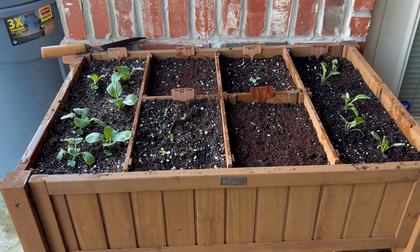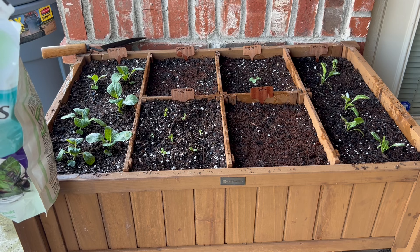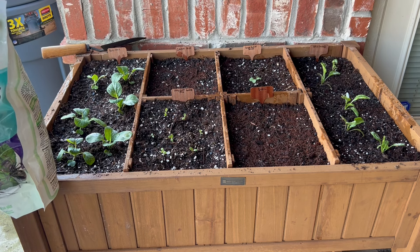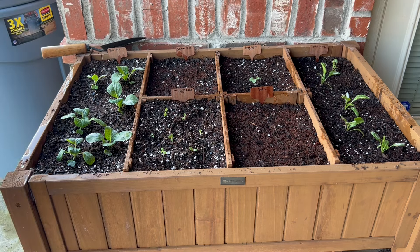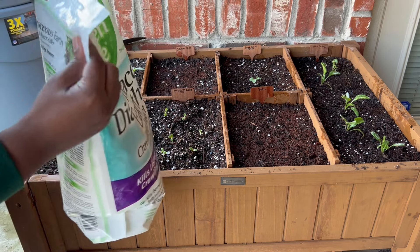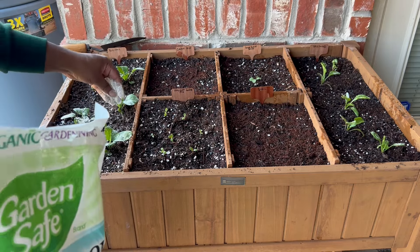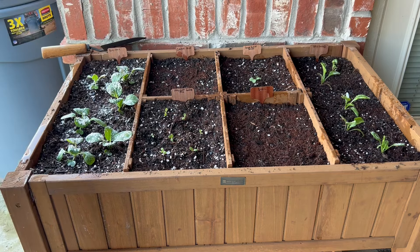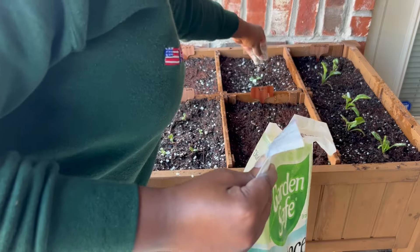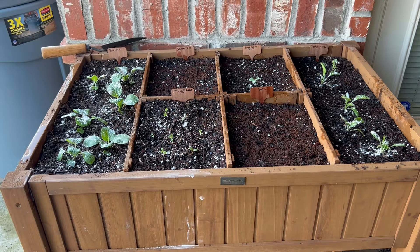I'm going in with some diatomaceous earth just to be on the safe side and keep bugs from nibbling on the plants. That will probably be it for this bed.